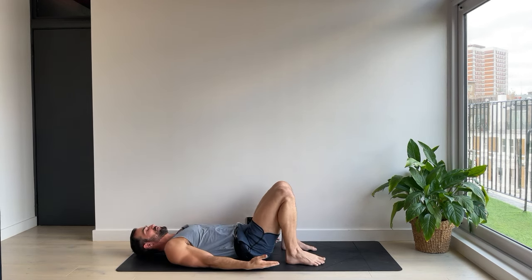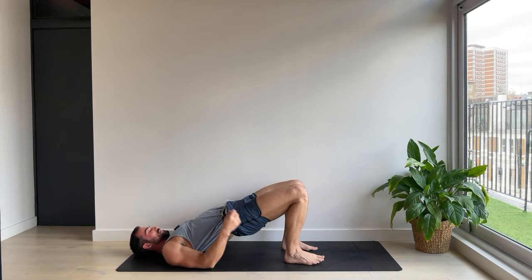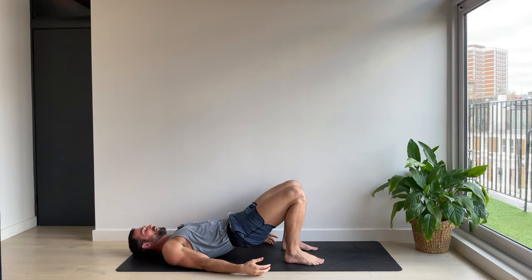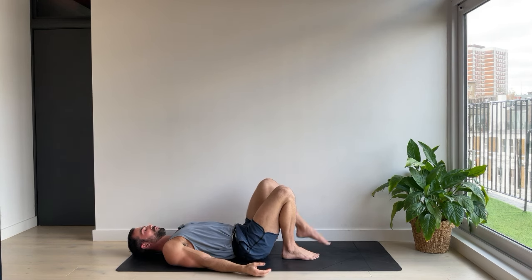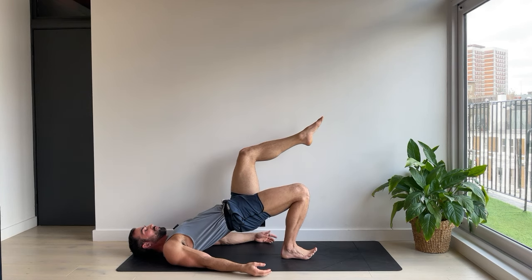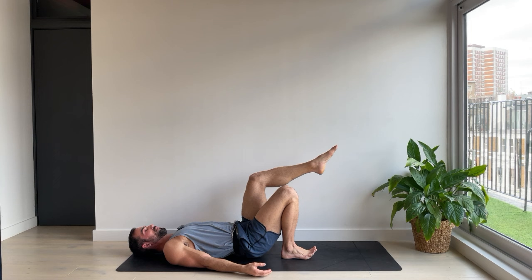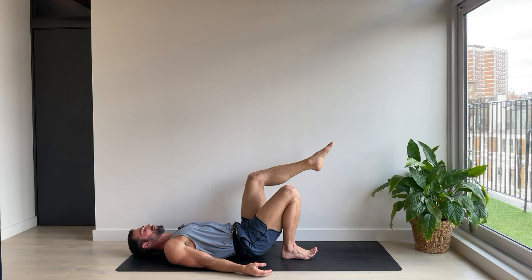Feet down, head down, bridge. Lift up, hold. Three, strong glutes. Two. And one. Lowering all the way down. Bring your feet together so they're touching. We're going to float one knee, one foot up. Single leg glute bridge. Push up for five and down. Four, three, two. Tuck the hips under a little bit. One.